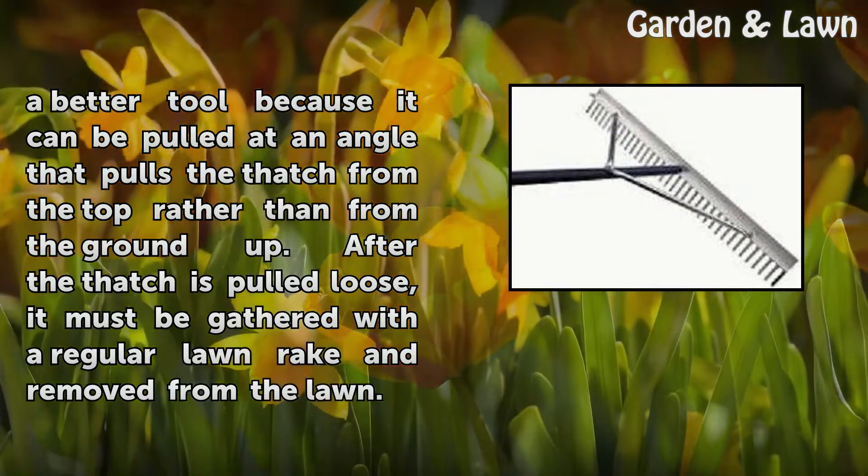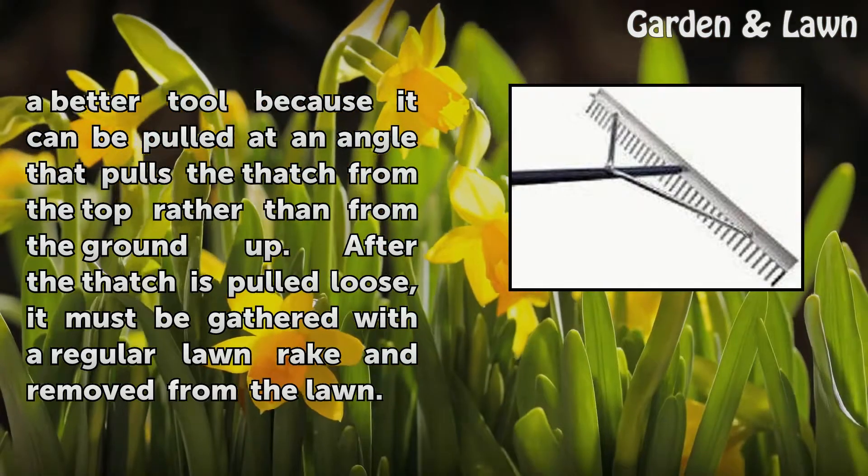After the thatch is pulled loose, it must be gathered with a regular lawn rake and removed from the lawn.